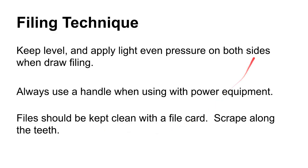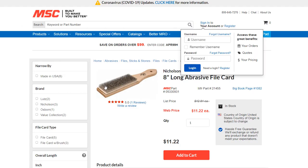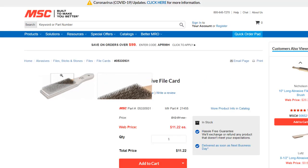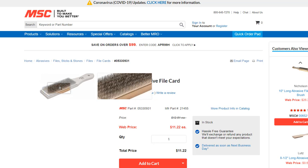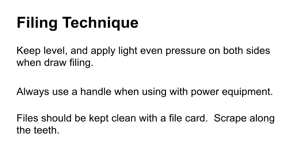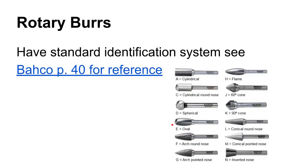There is a tool called a file card — kind of like those dog grooming brushes with little metal teeth. This allows you to go in and clean the teeth out of a file, because file teeth will clog up, even worse so with a very soft material. An extension of the file is the rotary burr — a tool often used in something like a die grinder, a high-speed rotary tool, to go in and remove material.